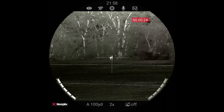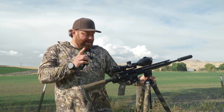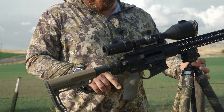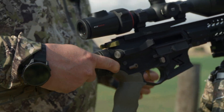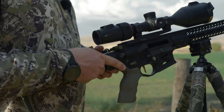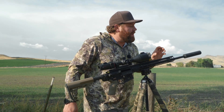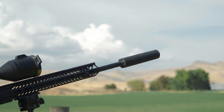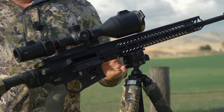Other gear here: this is a Seekins Precision Rifle in 22 ARC — this thing is a laser. We have the Law Tactical folder on here so that you can shorten this up to fit in and out of your truck a little easier. We have a Silencer Central Vanish suppressor on there, and this is a Really Right Stuff tripod. But that's the setup.